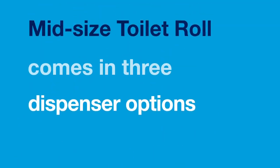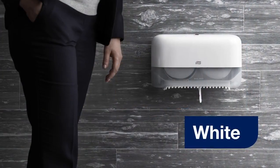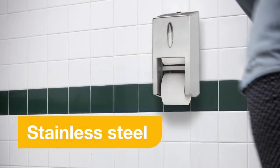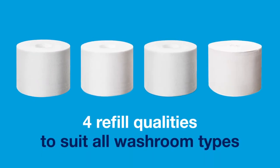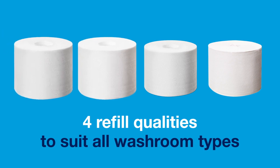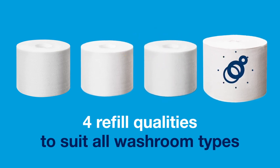TORQ Coreless mid-sized toilet roll comes in three dispenser options: white, black and stainless steel. And has four refill qualities to suit all washroom types: white extra soft 3-ply, white soft 2-ply, white 2-ply, and white 1-ply.